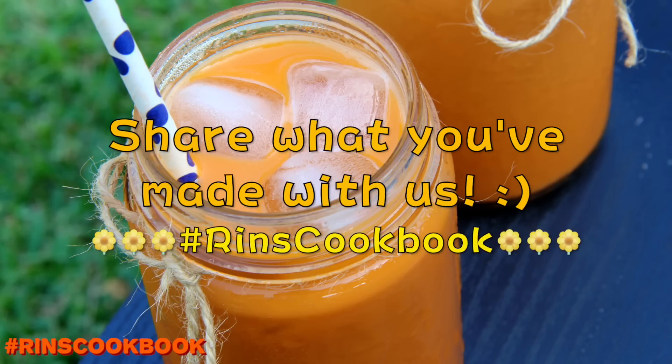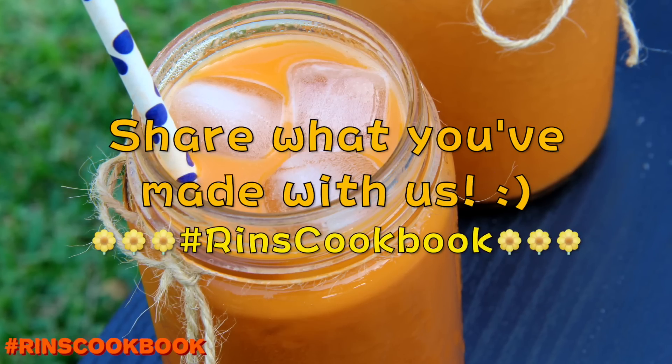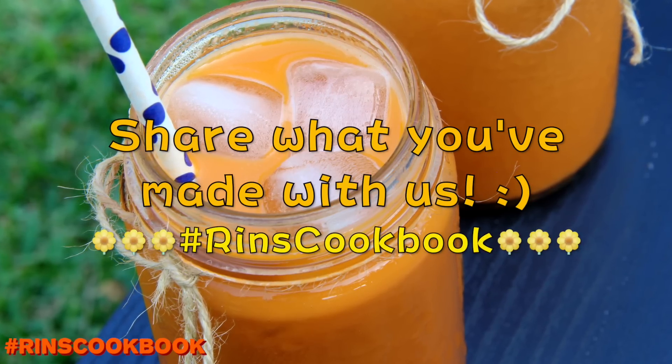Don't forget to share a photo of what you made with us on Facebook, Instagram, or Twitter with the hashtag RinsCookBook.